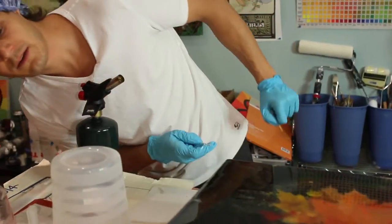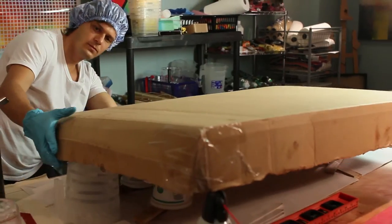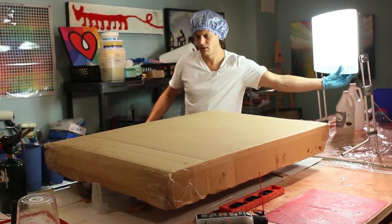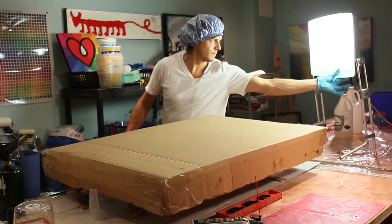Last step is I'm going to cover it with the box and we'll get out of here. We'll come back tomorrow, hang it on the wall and admire it. And now the moment we've all been waiting for.